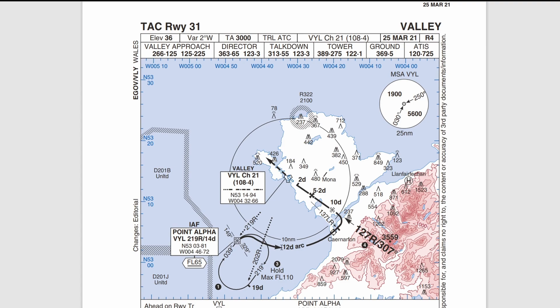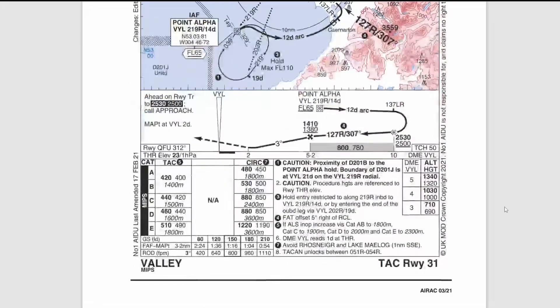Out of the hold you'll take a right-hand turn on the 12 DME arc, passing over Kinnerfin. The lead radial is 137, then you turn left inbound on 307 — your final approach track. The initial fix is at 10 DME, though it's not generally used. More importantly, the final approach fix is at 5.2 DME — at that point you start your descent. At 2 DME you would execute a missed approach or land if you had the required visual references.